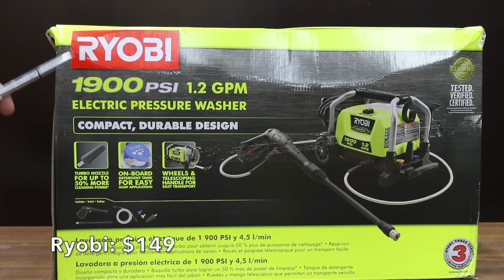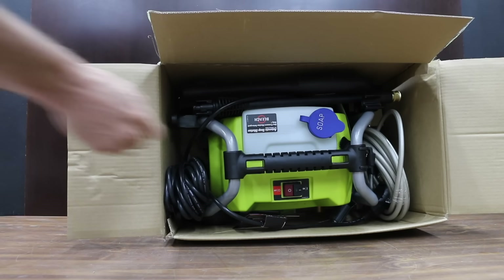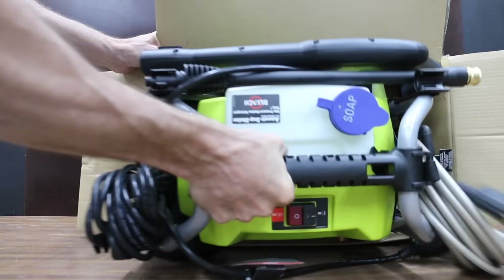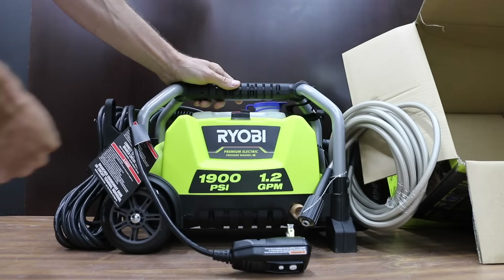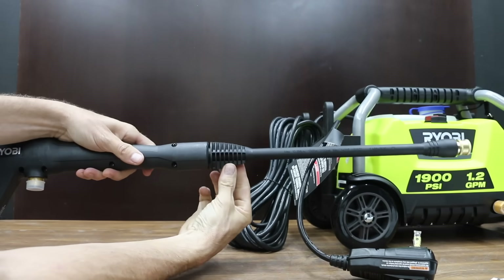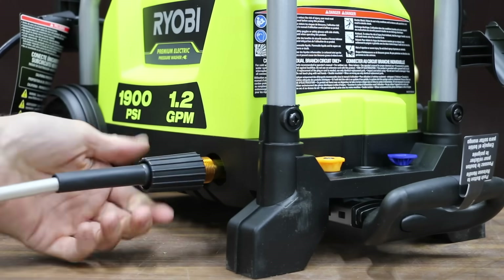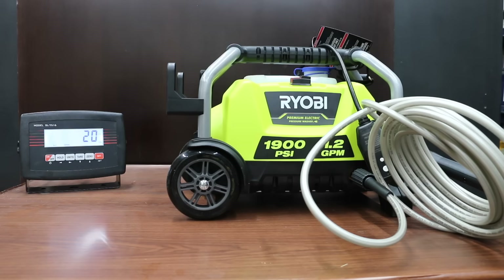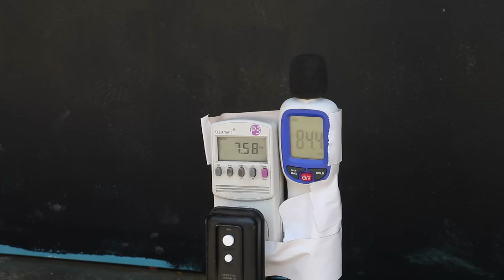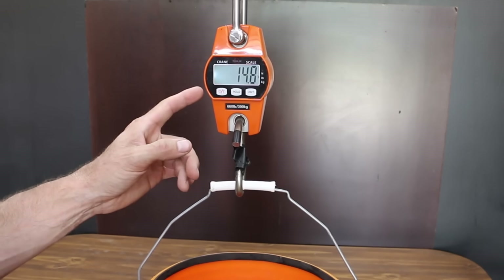At a price of $149 is the Ryobi brand: 1,900 PSI, 1.2 gallons per minute, onboard detergent, 13-amp motor, 3-year warranty, 25-foot pressure hose, 35-foot electrical cord. Made in Vietnam, the Ryobi comes with a soap, 15-degree, and turbo nozzle, and weighs 20 pounds. The Ryobi is by far the loudest at 85 decibels, draws 7.5 amps, and pumped 1.77 gallons.